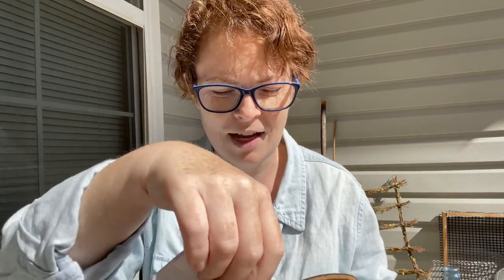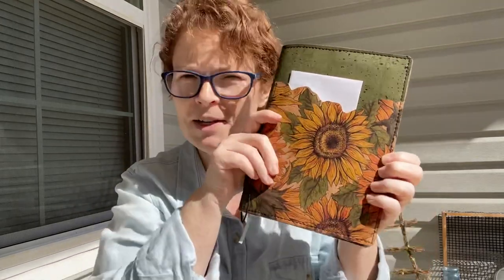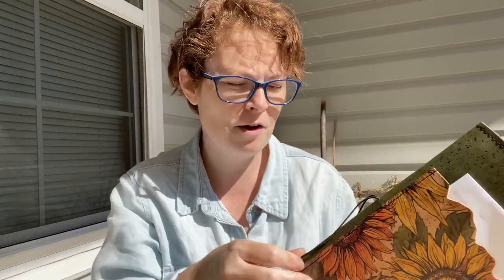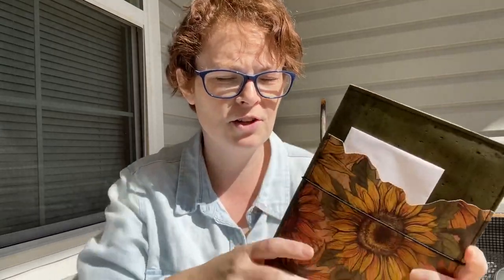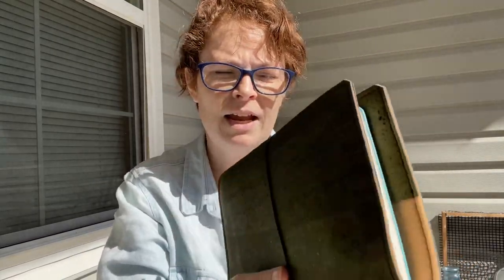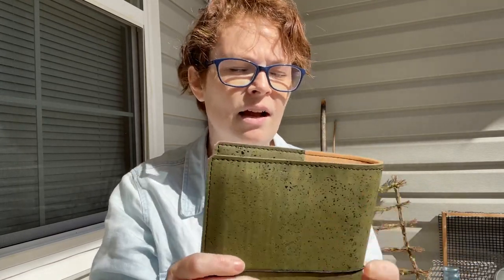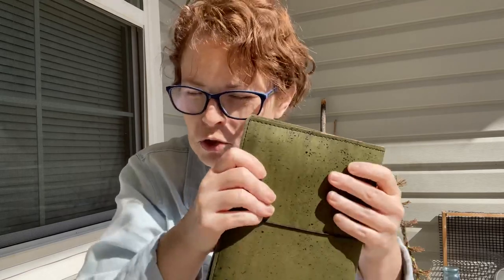That would not have been very nice at all. I would have been very sad because it wouldn't have dried properly, it would have left a stain. So this is my new folio from Brie Documented Journey. I wanted the sunflower with the jagged pocket and the green everywhere else. And on the inside, it is so scrummy.